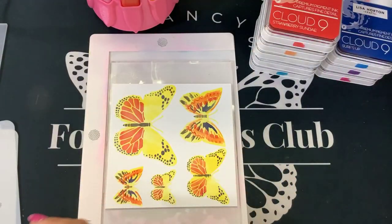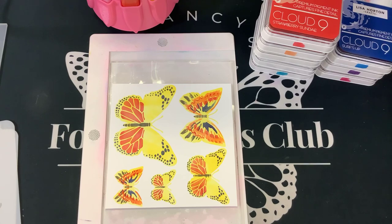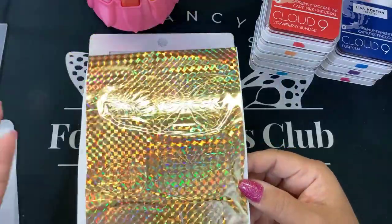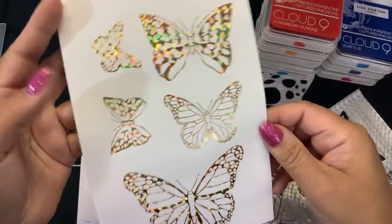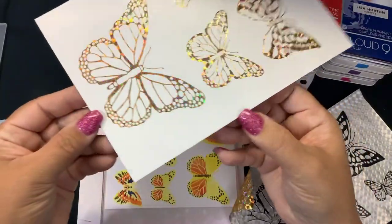Two more layers — let's run this through the Gemini Junior quick. I'm going to see if that all foiled okay. This is my first time using these plates and my first time using this foil. I did medium heat. Let's reveal — wow, those are gorgeous! I'm going to turn the foil press off before my plate starts to warp. That is stunning.